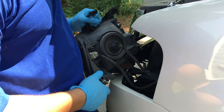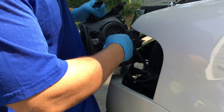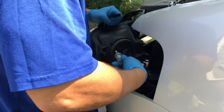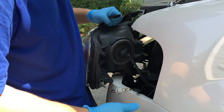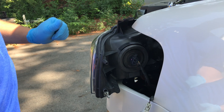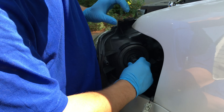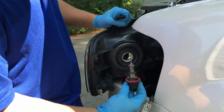On the back here, if you're changing the headlight, you just want to twist and pull the parking light out. To change the headlight, you're going to want to remove the bulb — twist the tabs and pull the bulb out.